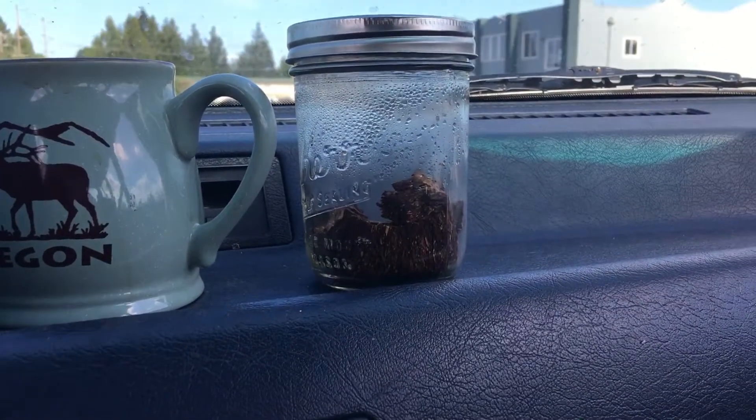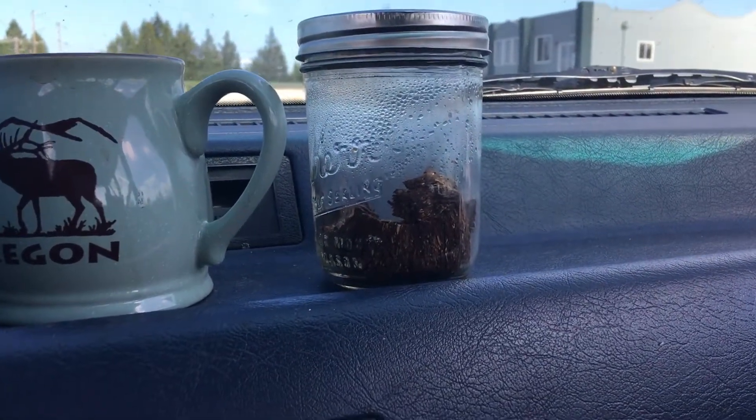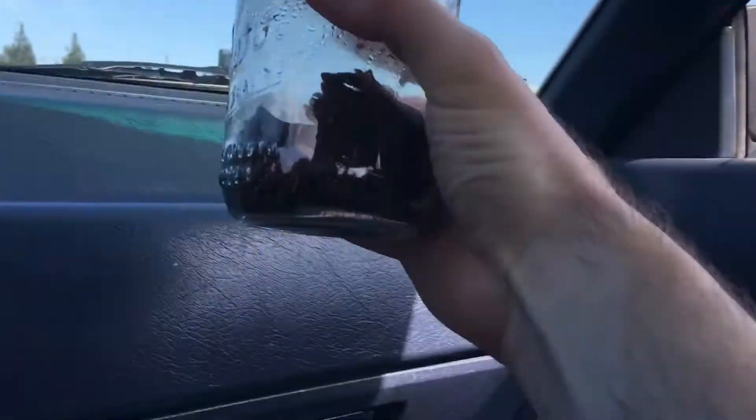That's another jar that I have — it's not quite as dark as this stuff. You can see it starting to darken in places.